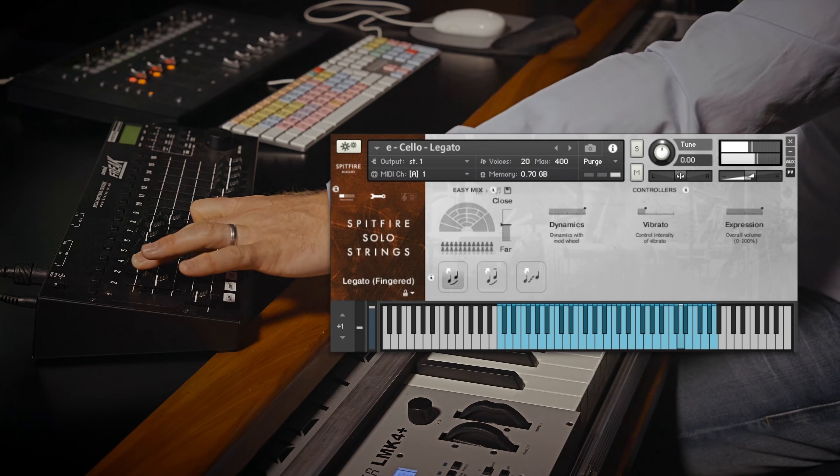Let's have a look at the first desk violin. And again, looking at the different dynamic layers and the non-vibrato as well.